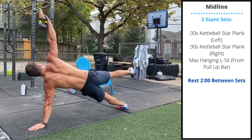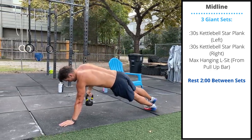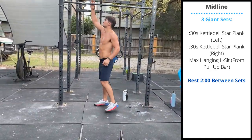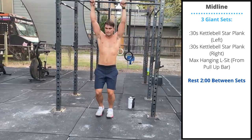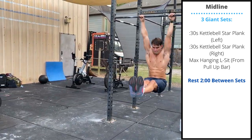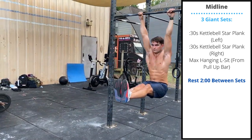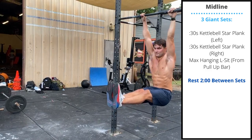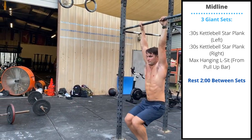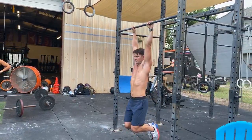After you complete both star planks, move to a pull-up bar and perform a max set of a hanging L-sit hold. Keep the arms straight, go as long as you can keeping the knees straight and the toes above the hips. You can scale this to a knee tuck hold or even just a max time hang on the pull-up bar.